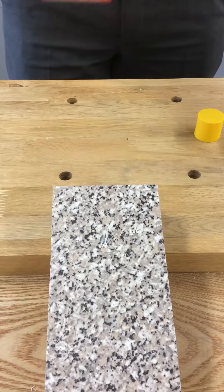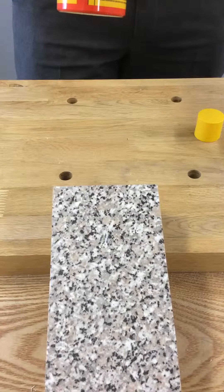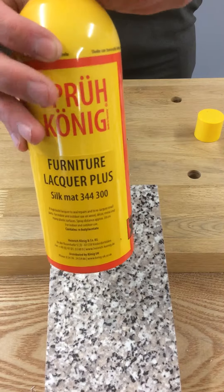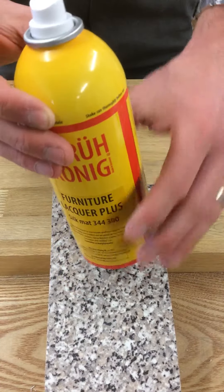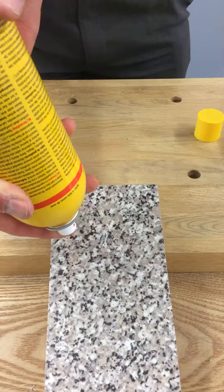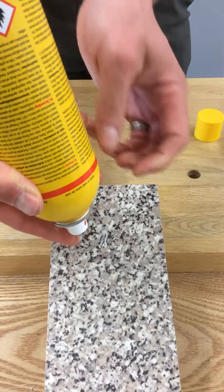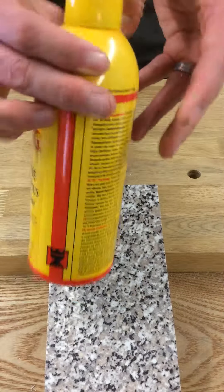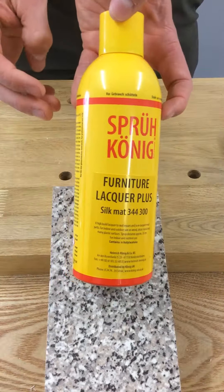One thing to do with any Koenig spray can, once you've finished using it, is — because there's the nozzle there and a barrel inside — we need to clean that barrel out. So we're going to invert the can and spray it. And now you can see that we've cleaned that nozzle out. So that can now go sit back on your shelf and you can use that again in 3 months time.